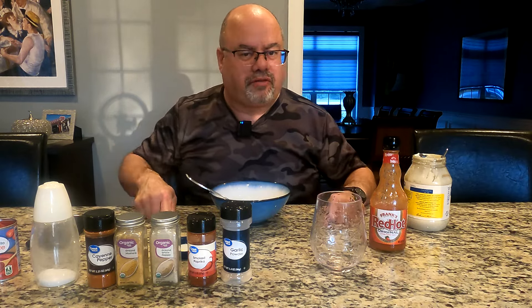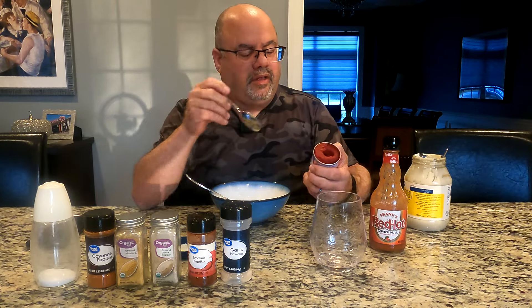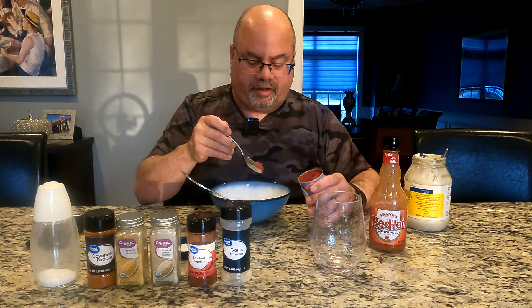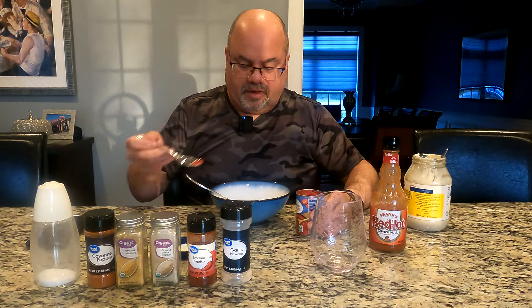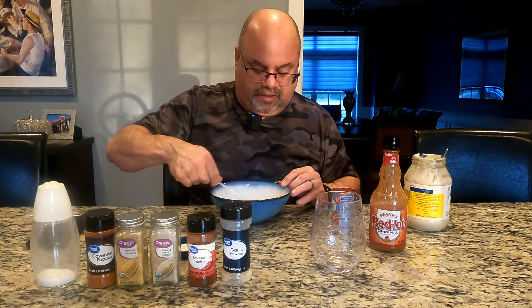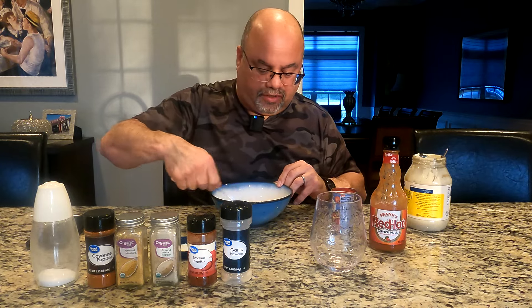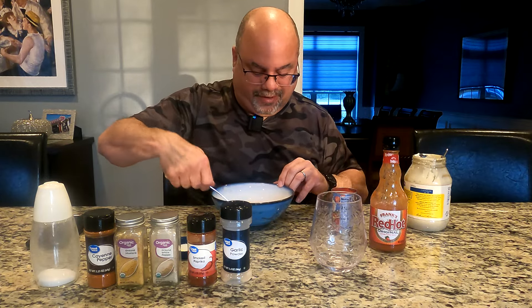That's very creamy — it looks like vanilla pudding now. I only use about a teaspoon of tomato paste, so I'm going to cut that down to maybe a quarter teaspoon. Like I said, it's supposed to stay white — it's a white sauce. But look at that, it's already not white. That's okay.